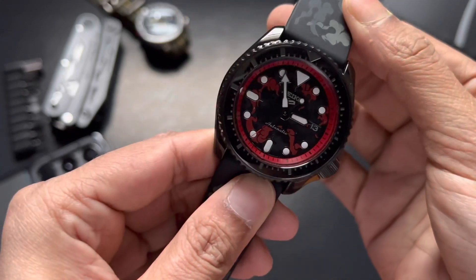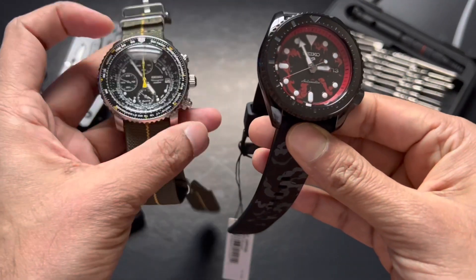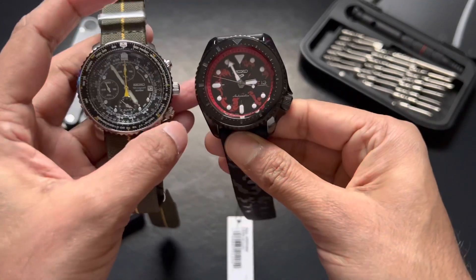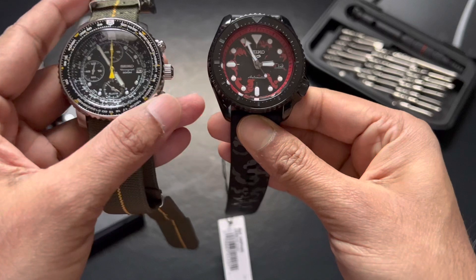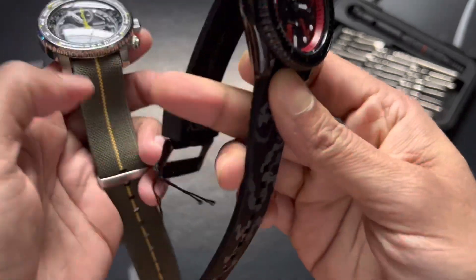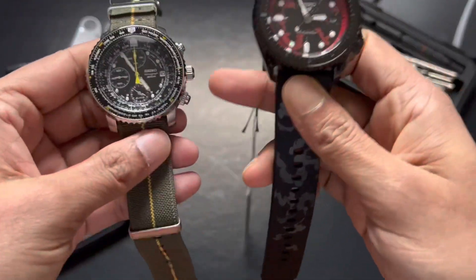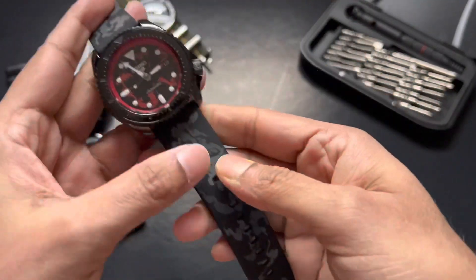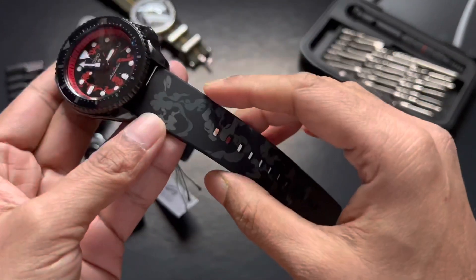We also have a day and date on the three o'clock position. Let's do a quick comparison with my favorite Seiko Flightmaster. Size-wise, the watch is 42-point-something millimeters in diameter — a very nice size for a watch whether you have a big or small wrist. I have a small wrist, and the one on the left has a NATO strap on it. We have a silicone band here that comes with that steam pattern.